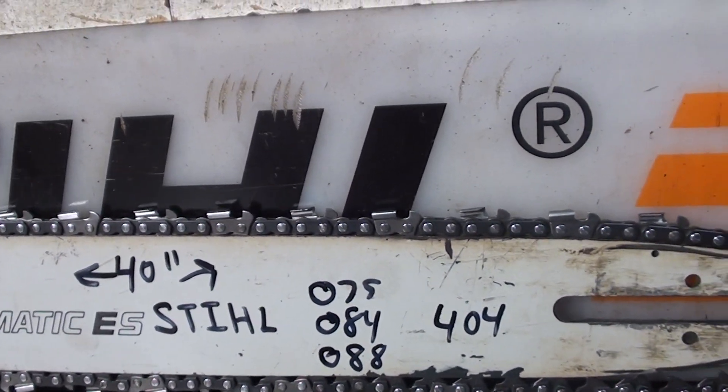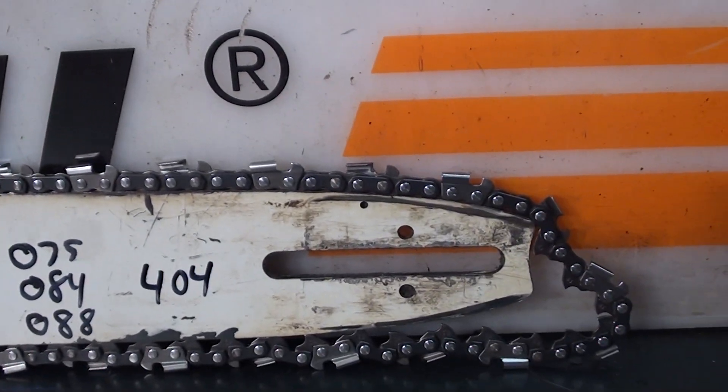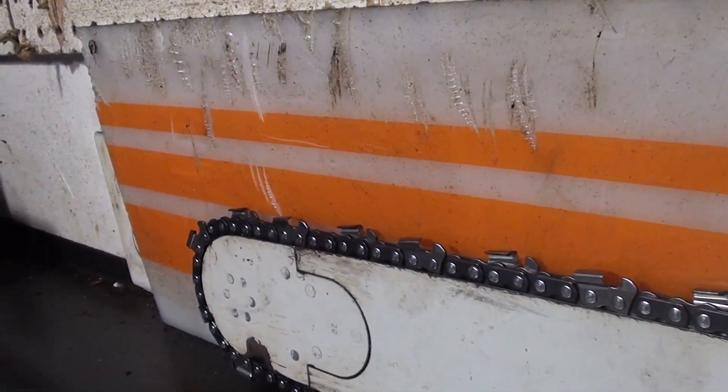Hello, welcome to Shop Talk. We're looking at a 40 inch bar, and that's measured from tip to tip. It comes with a 404, 63 gauge chain, full comp, sprocket nose bar.